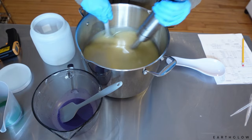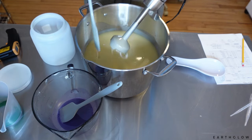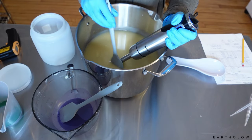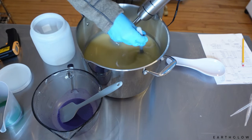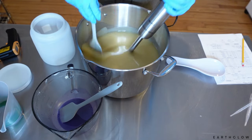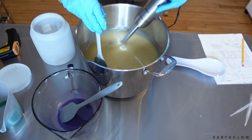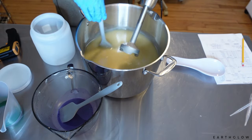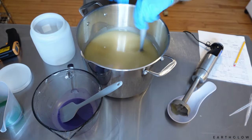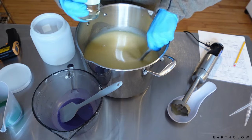With larger batches I'll use a spatula to help mix this. We are at an emulsion — I can tell because I don't see the oil and batter separating. Just a few more pulses here. I always tend to overmix, but I'm trying to get better with that. And then I'm going to just hand-stir in our fragrance. Smells so good.